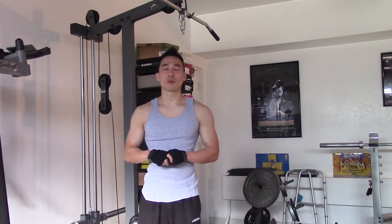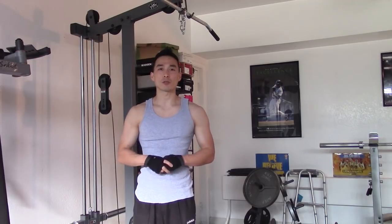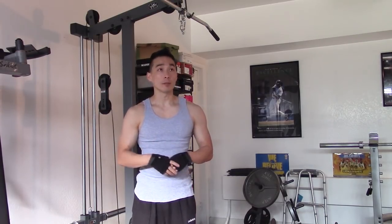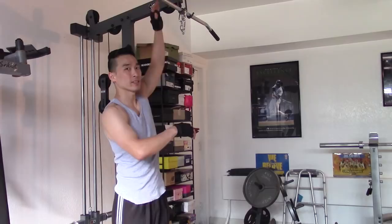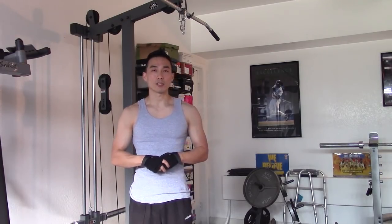How's it going guys? Sanitary103, always promoting clean eating and a clean healthy lifestyle. So in today's workout tutorial, I'm going to be demonstrating how to perform the lat pulldown exercise correctly. This may seem like common sense, but for a lot of people that are new to the gym, there are some things you may want to avoid to minimize the chances of injury and to maximize those results. So without much further ado, let's get started.